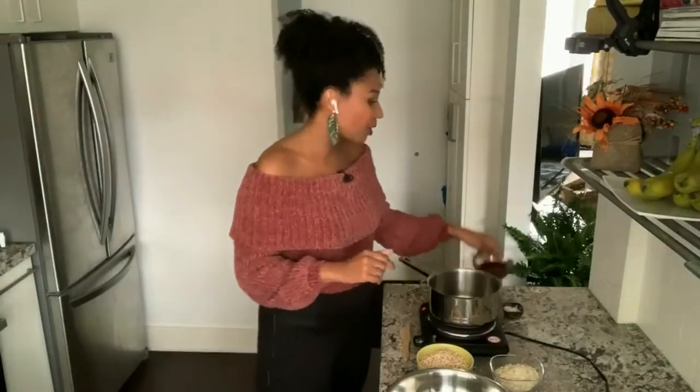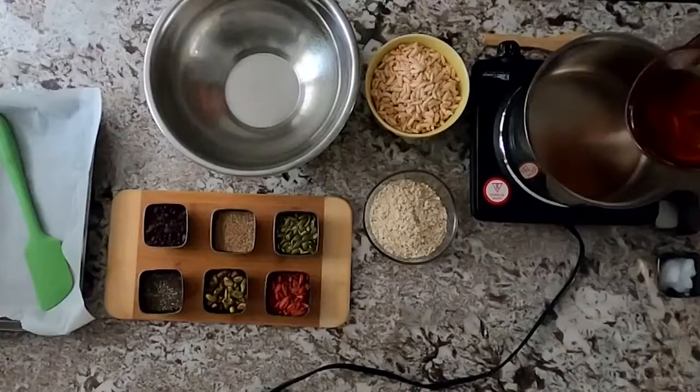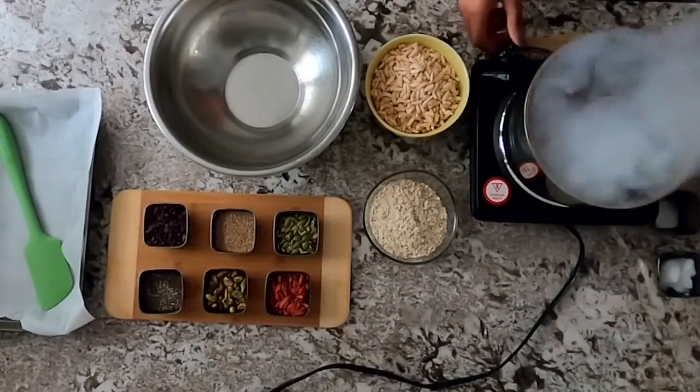So the first thing you want to do is preheat your oven and then get a baking pan and set that aside. The next thing we're going to do is add in our maple syrup — I have raw maple syrup here — just adding it to a saucepan.